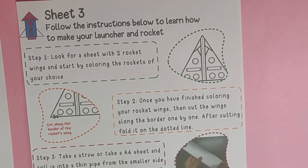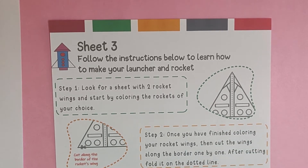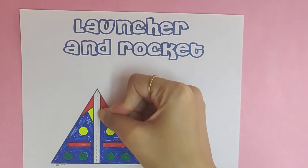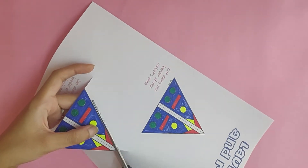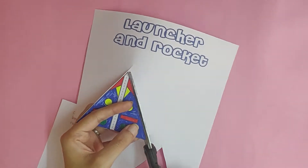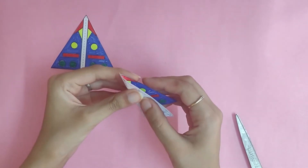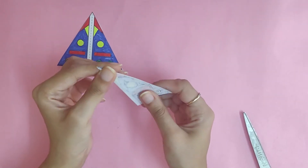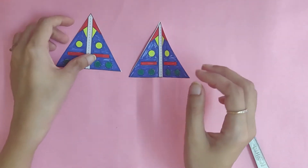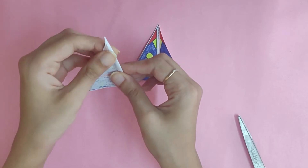Step 2: once you have finished coloring your rocket wings, cut the wings along the border one by one. After cutting, fold it on the dotted line. We're going to cut our wings on the edges, and then fold on the dotted line. It doesn't have to be exactly perfect — a little here and there is fine.